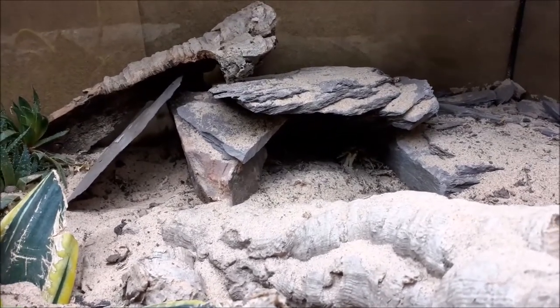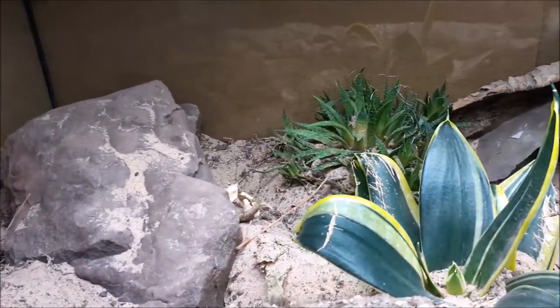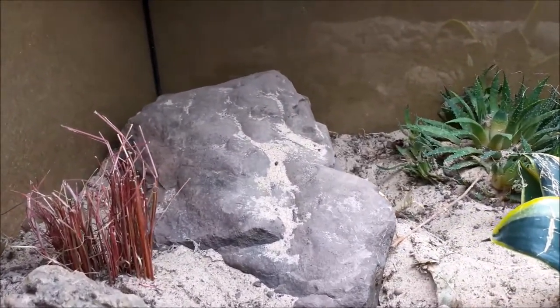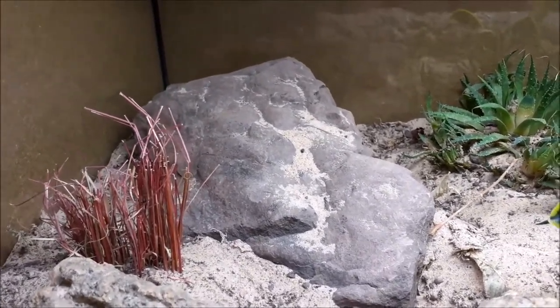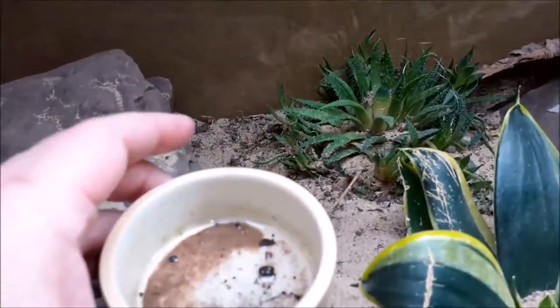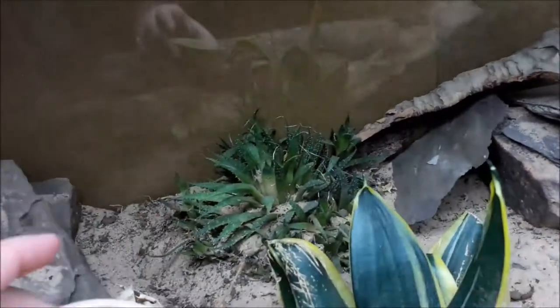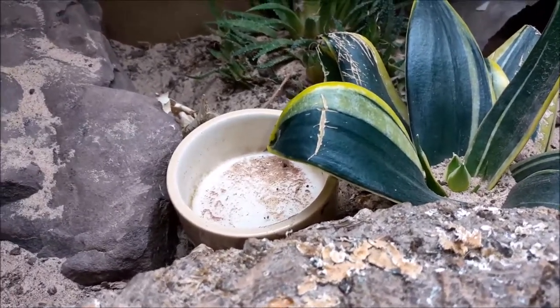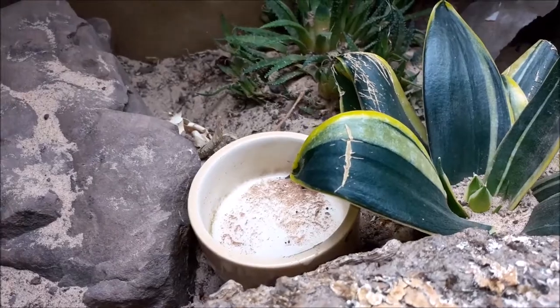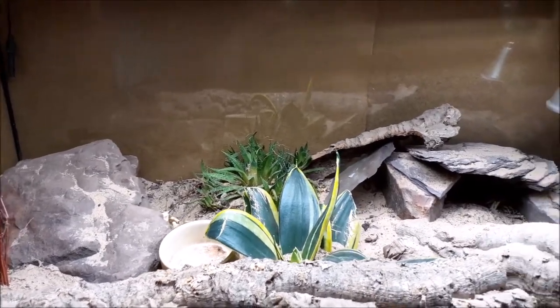I don't fully understand the physics of it — perhaps it's because they're heated rock hides and there's somehow some form of trapped humidity inside — but that seems to work the best. There is normally a bowl of water in the tank as well, which needs to be refreshed regularly, and Lilith is drinking from this bowl on a very regular basis. Because there are also plants, I have been misting on a regular basis.